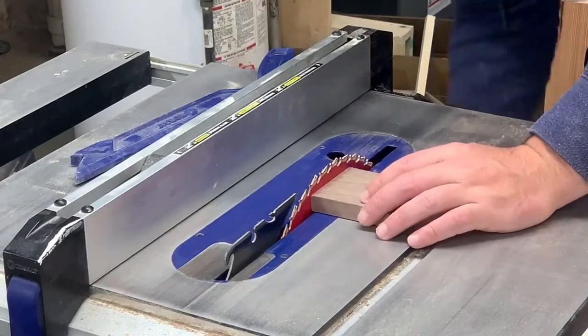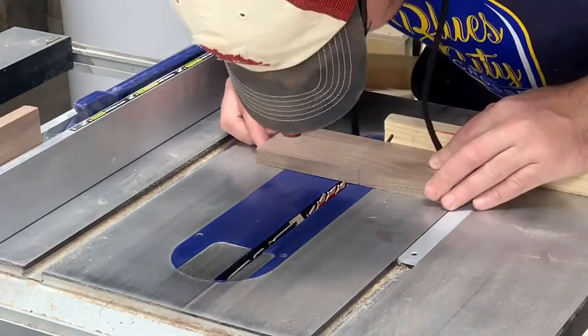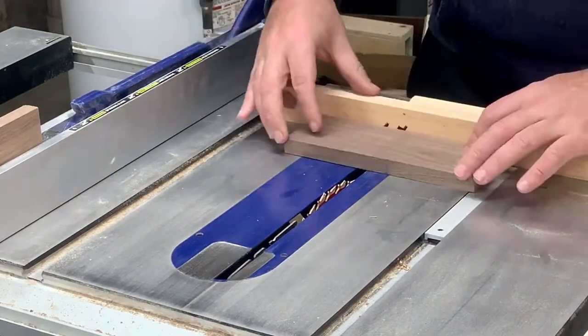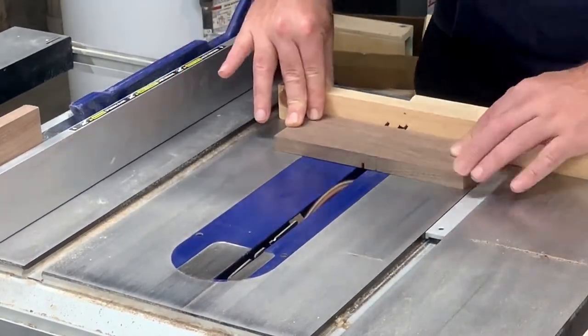Then I headed over to my table saw. I set the blade height to half the thickness of the wood, which was about a quarter of an inch. Then I lined up my cut and used my crappy miter gauge — which was recently upgraded after filming this video — to notch out the dado.